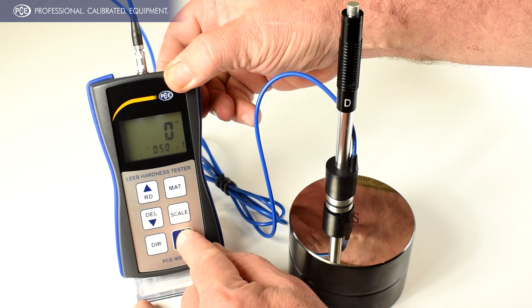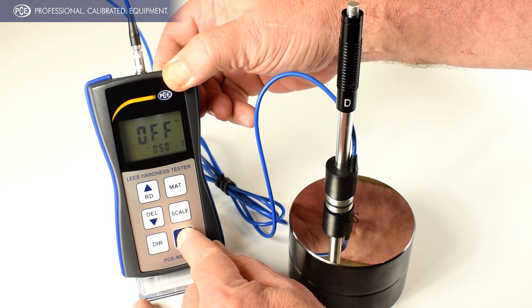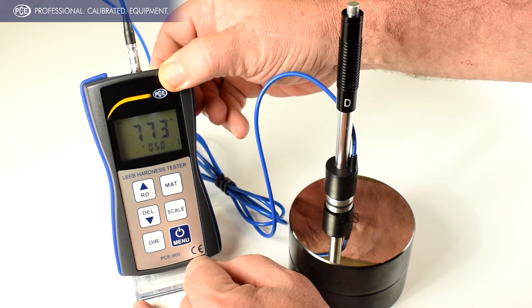First we're going to put it in CAL by holding the on-off button. Eventually it'll show the CAL mode. Release.